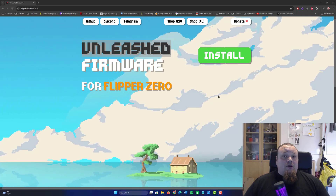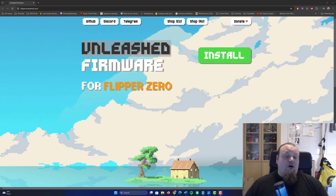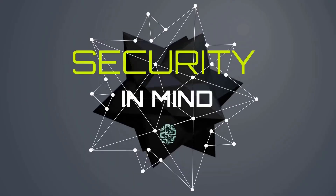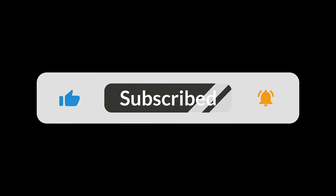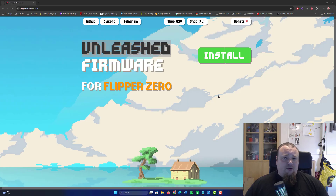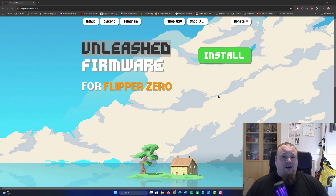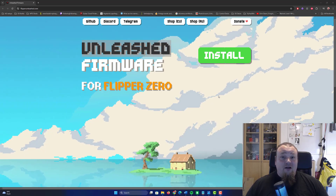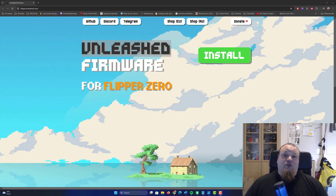Hello and welcome to the easiest way to install Unleashed Firmware on your Flipper Zero. Let's talk about the website first, how to find the installation, what different possibilities there are, and I'm going to show you the easiest way — which is basically just a click and you're done.